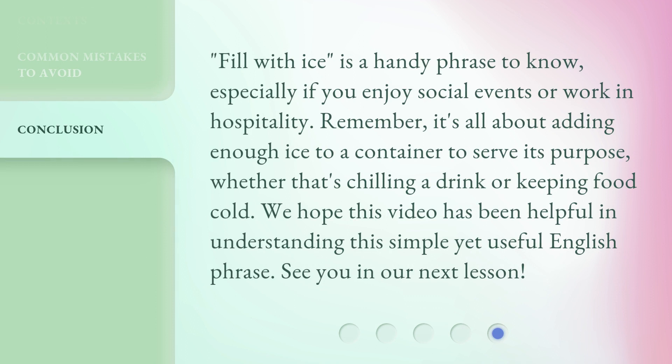'Fill with ice' is a handy phrase to know, especially if you enjoy social events or work in hospitality. Remember, it's all about adding enough ice to a container to serve its purpose, whether that's chilling a drink or keeping food cold. We hope this video has been helpful in understanding this simple yet useful English phrase. See you in our next lesson.